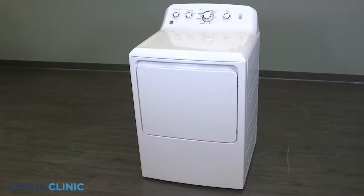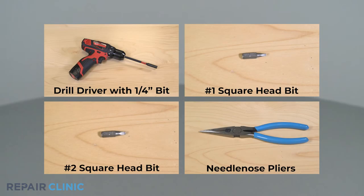I'll take you through this part replacement repair one step at a time. To replace the main wire harness assembly in your GE dryer, you will need a drill driver with a quarter inch bit, a number one square head bit, a number two square head bit, and needle nose pliers.